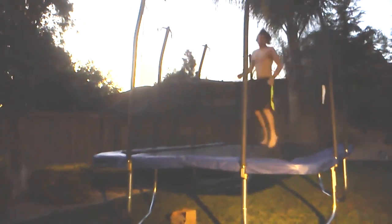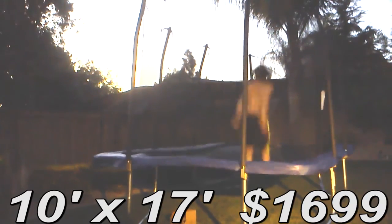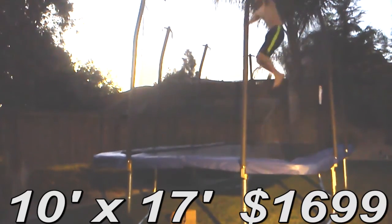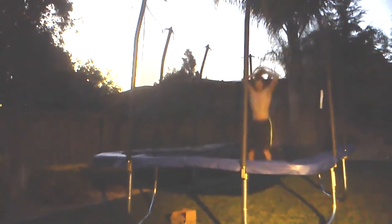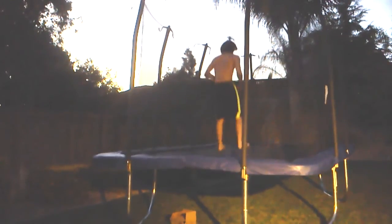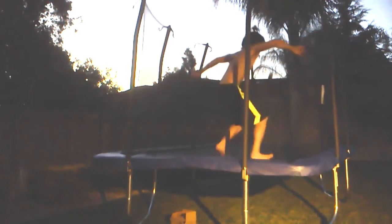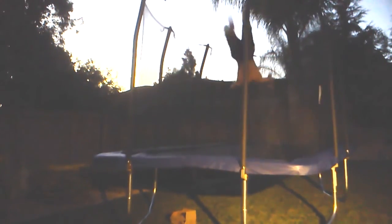I'm going to jump on it now. The next step up trampoline is a 10 by 17-foot trampoline for $1,699, and I just couldn't justify spending $1,000 more for just a couple more feet of space. So as you can see, I've got a lot of room for improvement. I'm going to post some more videos because I know everybody's dying to watch me improve my trampoline skills.